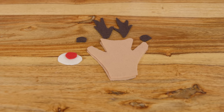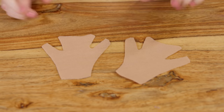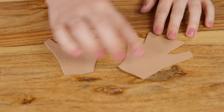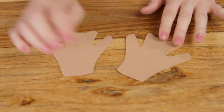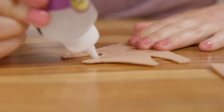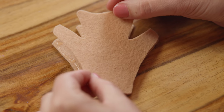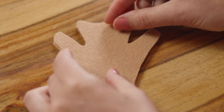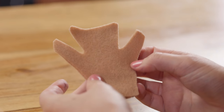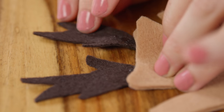Now that we have everything cut out, let's glue it together. To start, we will glue the front and back of our reindeer together. Put glue on the edges of the reindeer, not in the center, because you want to have space to slip in your finger. You will also not put glue at the bottom. Now we'll glue them together — place this down on top very gently and press it down. Next, glue on the antlers. Dab a little glue at the bottom of your antlers and stick it behind the reindeer's head.